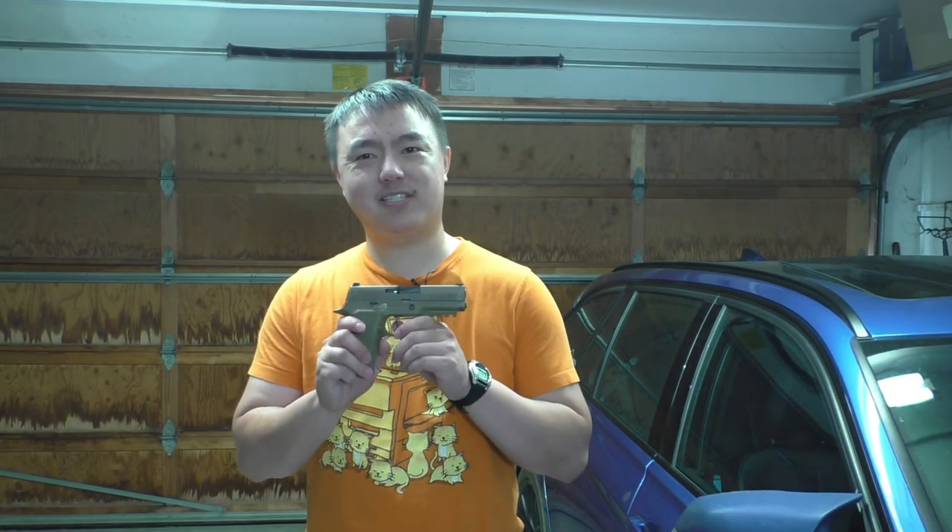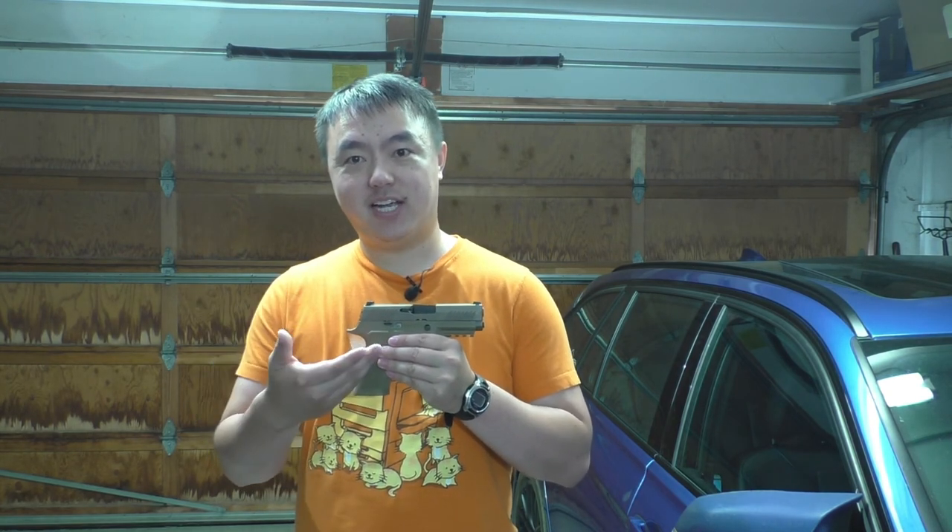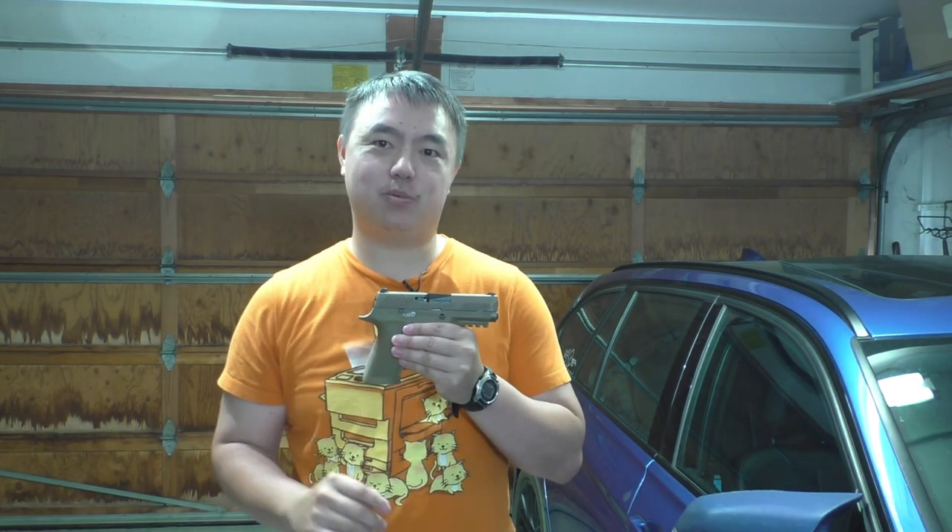Hey guys, so it's been about a month and five to six hundred rounds — a couple of range sessions — since I installed the new extractor parts into my P320, and I'm very happy to report that I've had zero FTEs in that time. It looks like the revised extractor part with a different claw shape, getting a new extractor spring, and that new spring base pin which preloads the spring a little bit more to provide more extractor tension, really has done the trick in solving my FTEs. I was going from two to three failures a mag every 10 rounds here in California to having zero. I am very happy with that.